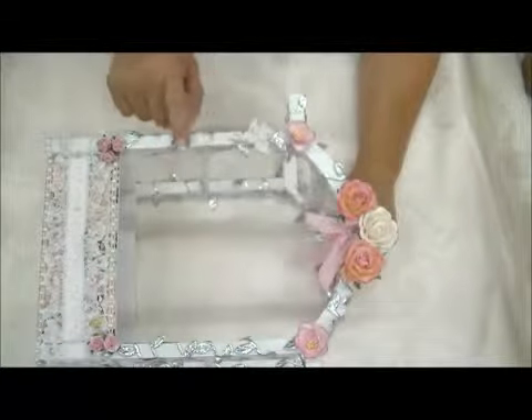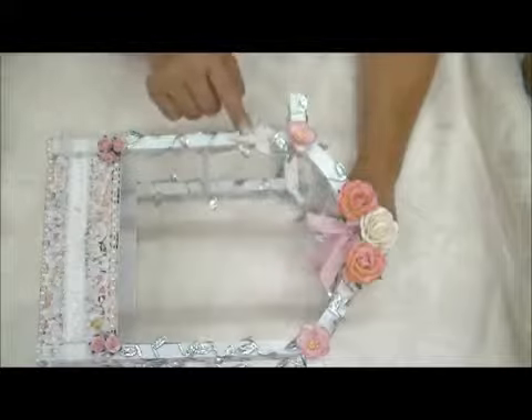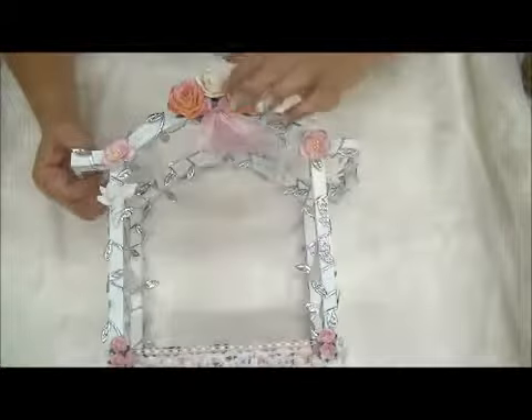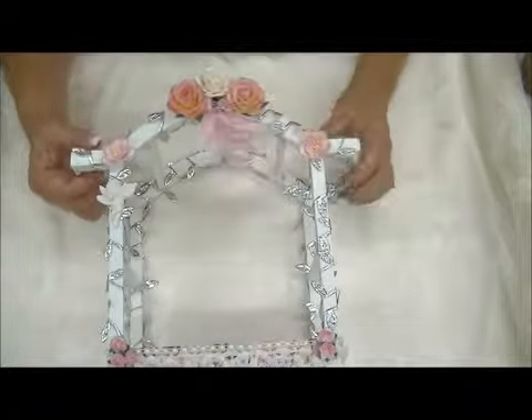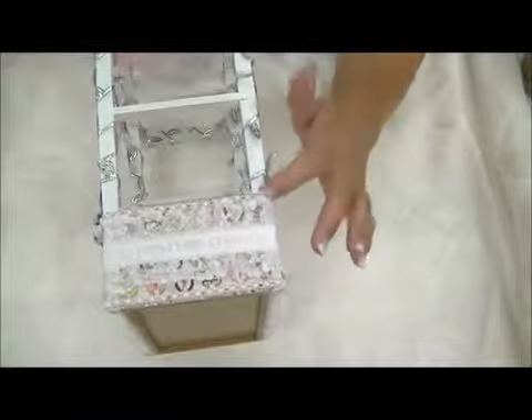I put some extra glitter on there, some stickles, and I also wrapped this silver leaf trim around it and added a little cherub. At the top is some seam binding and then there's a tiny silver bow by Handicrafts Supplier. Let me turn it around — here's some trim and flat back pearls from my stash.